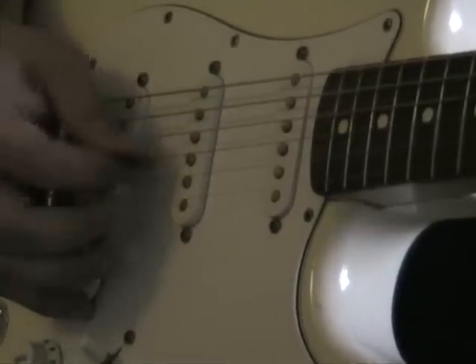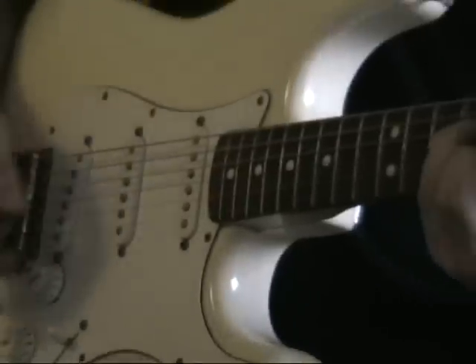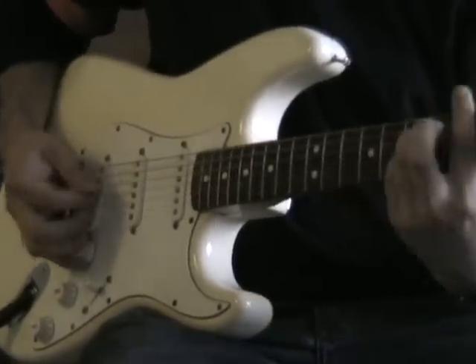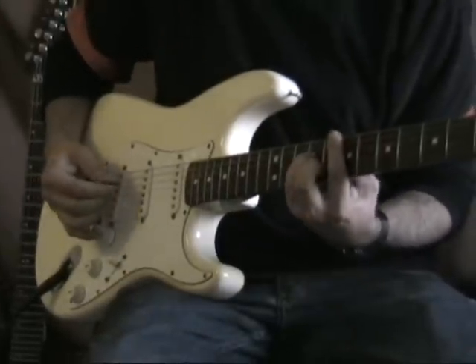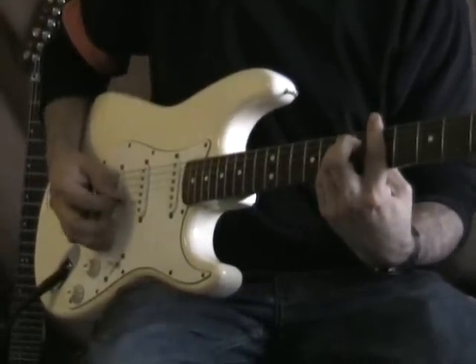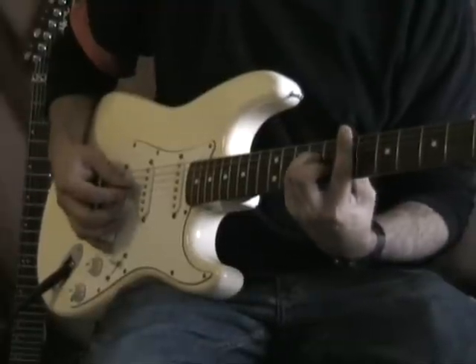And then play it again. I'll put those first 2 together slowly. I think the hardest bit is switching smoothly — that takes a lot of practice.